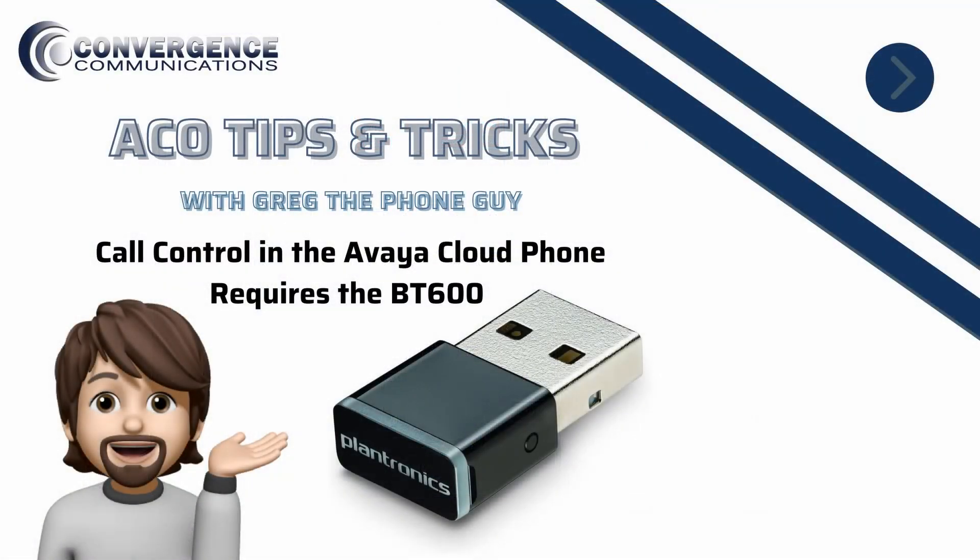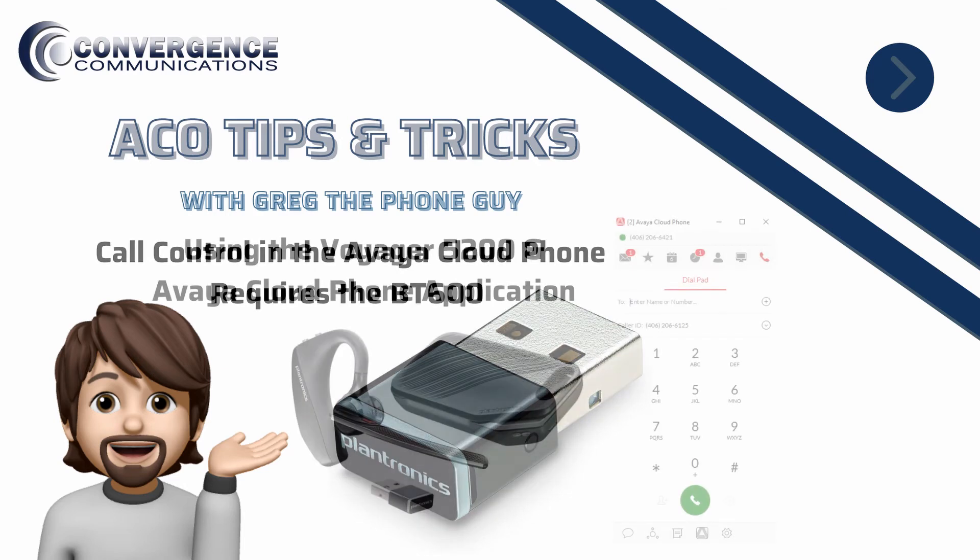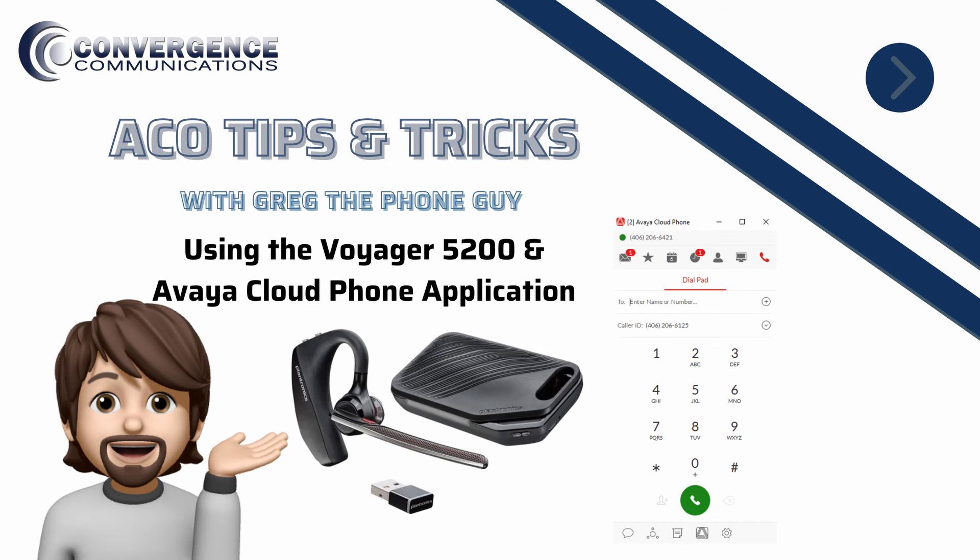The Plantronics BT600 USB adapter and Plantronics Hub software are required for Voyager 5200 call control with the Avaya Cloud Phone application. If the Voyager 5200 is paired directly to the computer, you will have to use the Avaya Cloud Phone application to answer and disconnect calls. Insert the Plantronics BT600 USB adapter into a USB port of your computer and pair it to your headset.